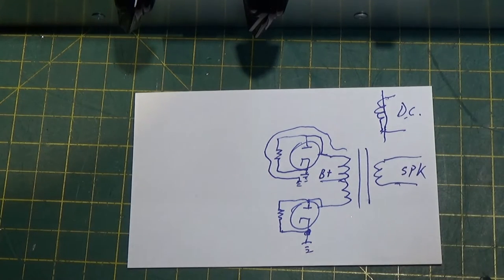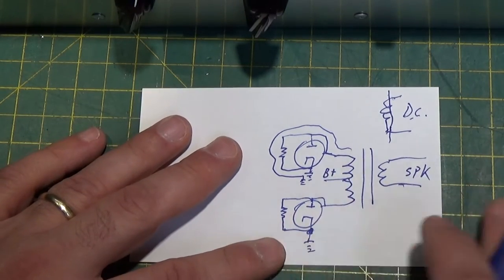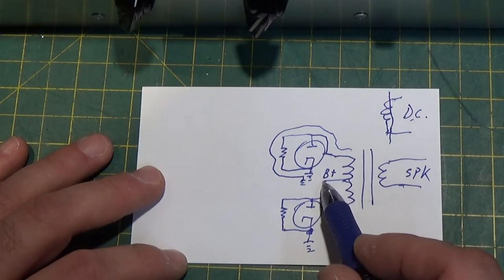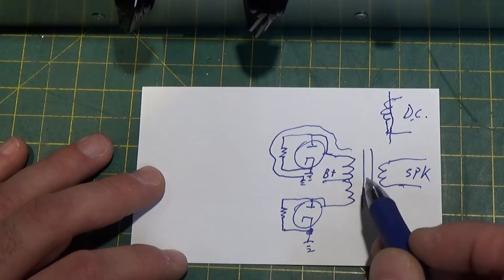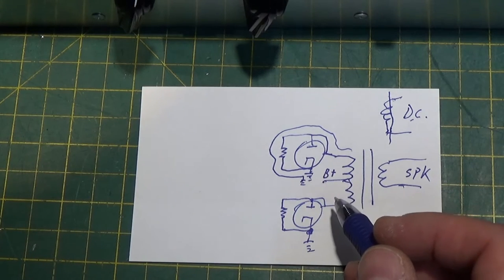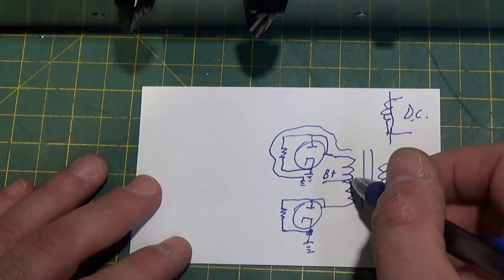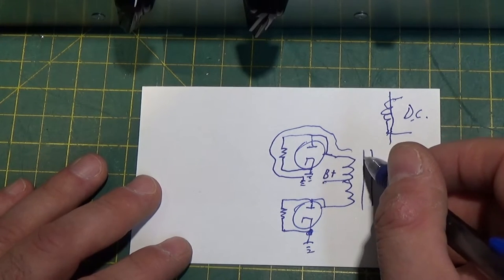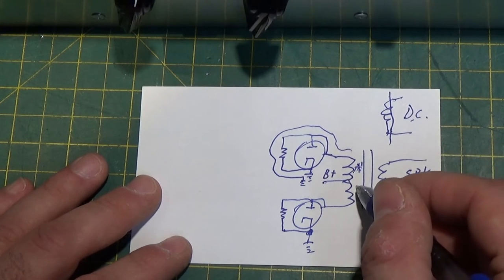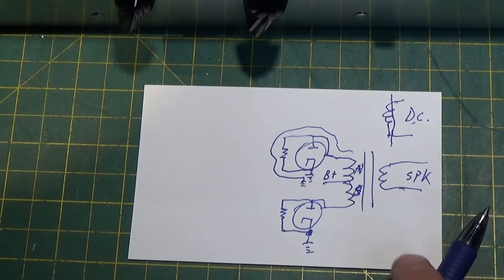And what that does — we all know if we take a coil of wire and wrap it around an iron core and put DC onto it, you make a magnet. We magnetize the iron. Any ferrous metal will do this. The difference with an output transformer like this, for a push-pull, is that by putting the voltage in the center tap, we are causing current to flow in equal and opposite directions with respect to the core. So whatever positive polarity or north pole polarity you're making here, you're making an equal and opposite south pole polarity on this one.